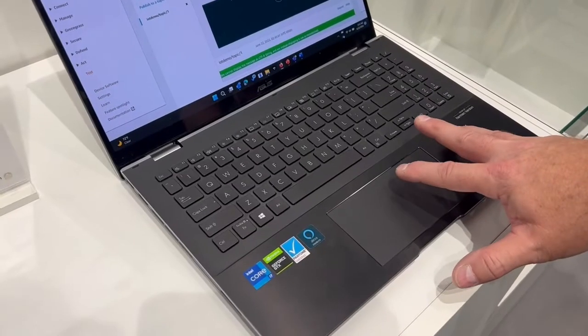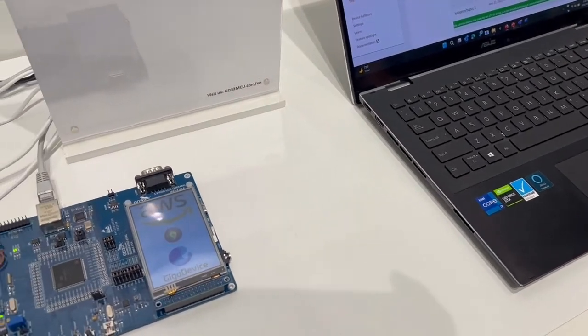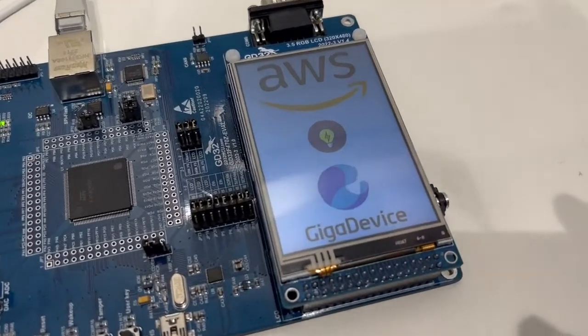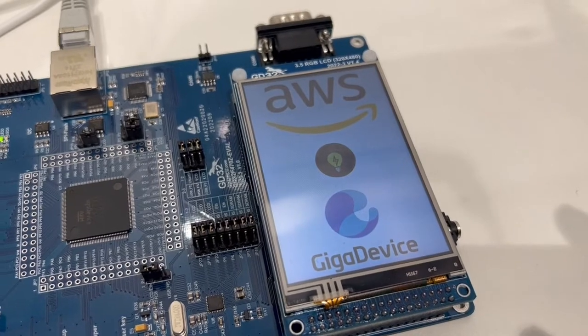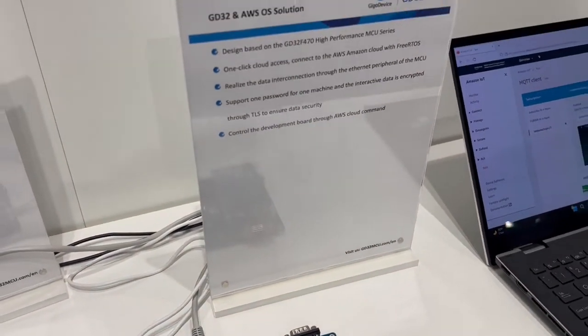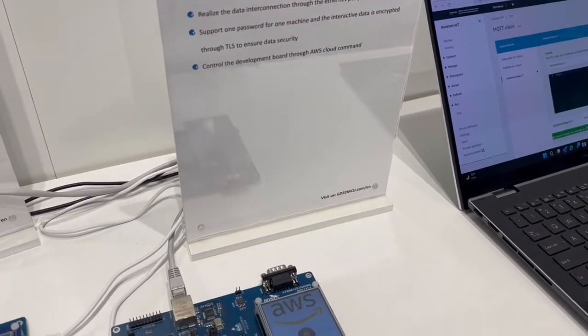This Amazon FreeRTOS demo is based on the GD32F470 high-performance MCU. With one-click cloud access, it's possible to connect to the Amazon AWS cloud via FreeRTOS. It sends and receives data through the MCU's Ethernet peripheral interface. It supports one password per machine and the data is encrypted by TLS to ensure security.